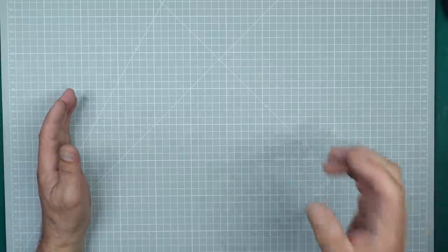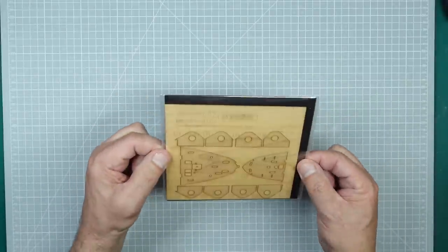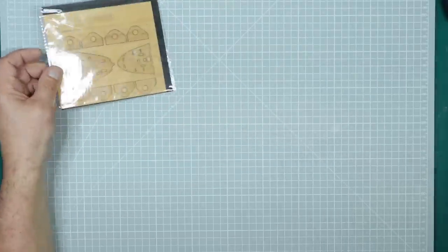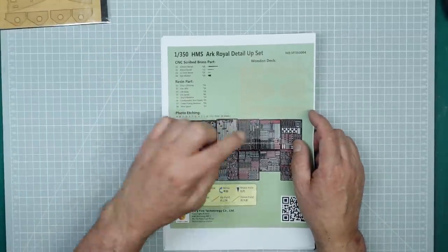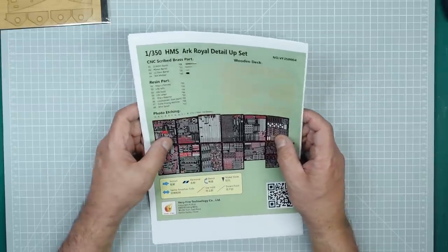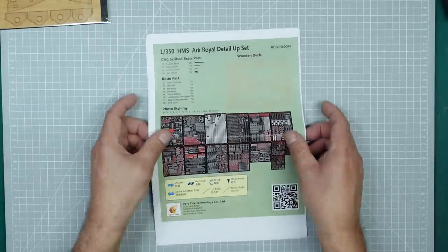Now there's one big bonus this kit came with, and this is what I'm saying when you're looking at secondhand kits on eBay - look at the pictures, study the pictures, and see what's in that box. I saw something lurking in the back of the box and it was this - wooden decks. I saw the number and realized it was the Verifier 1/350th scale Ark Royal detail upgrade set. If you look online for this set, you'll find it's pretty much unavailable these days - when it was available it was about £150-£160 - and there it is, packed up brand new and untouched.